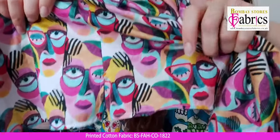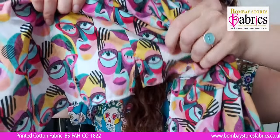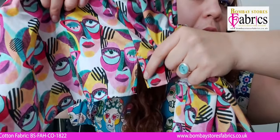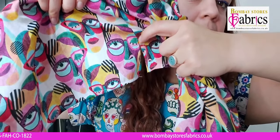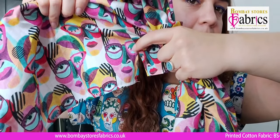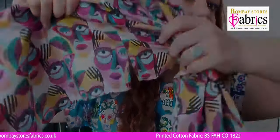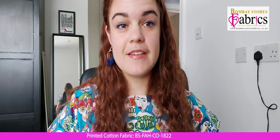As the pattern instructs, I sewed the bottom hem first. When I got to the split, I went up one side from the bottom, put my needle in, turned the fabric, did a couple of stitches across, put my needle back in, and stitched down the other side.